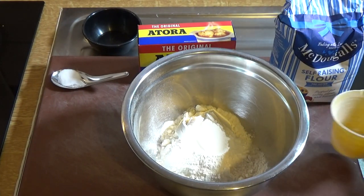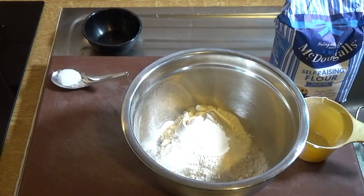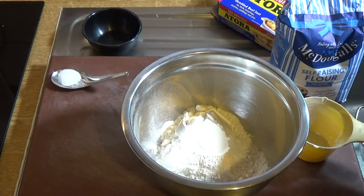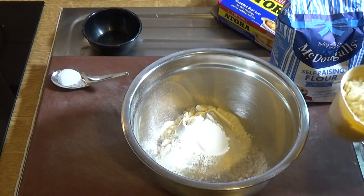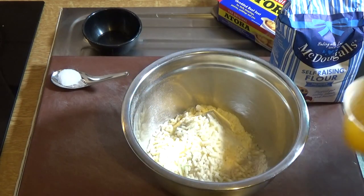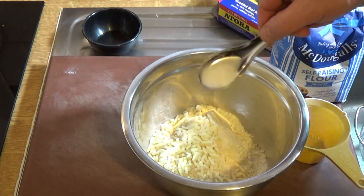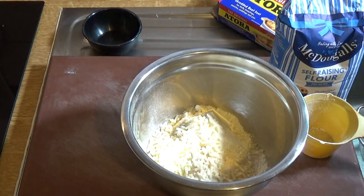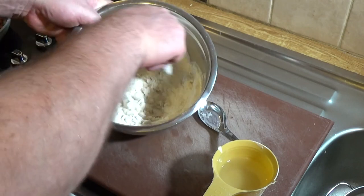To make the dough, add two cups of self-raising flour and one cup of suet. Add all that in along with about half a teaspoon of salt. You now need water to mix it into a fairly stiff dough — add the water a little at a time.